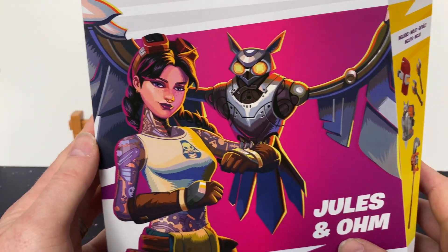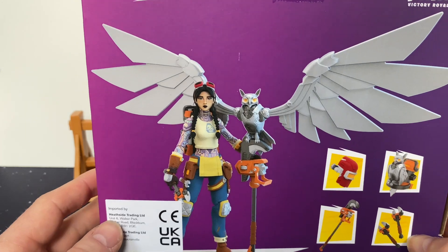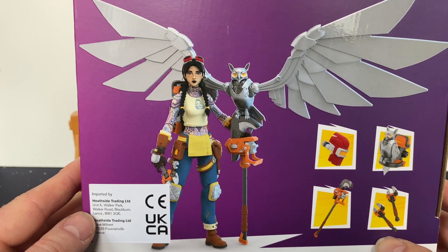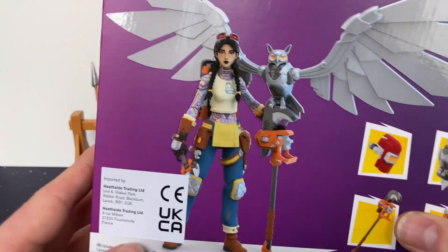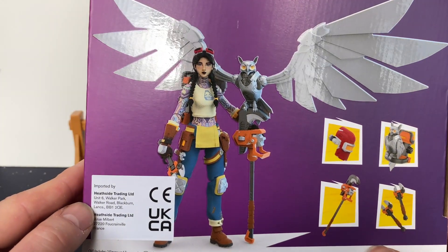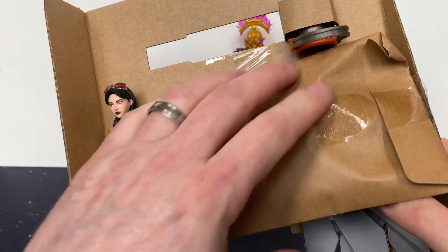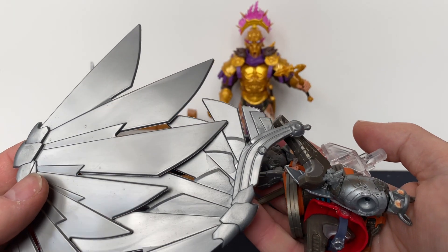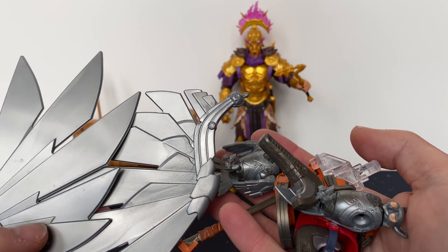I really like the art on the front and really like the owl. On the back there's Jewels and Om, and it comes with lots of accessories. This is another deluxe one — while not as large as Menace, I think this one is going to be the real win. Just looking at the box, the detail looks fantastic. The inside is slightly different from all the other ones I've opened.